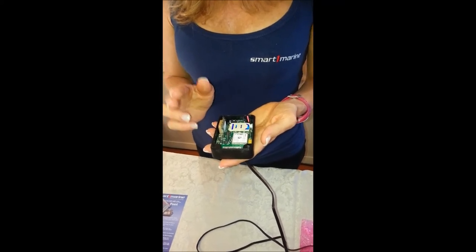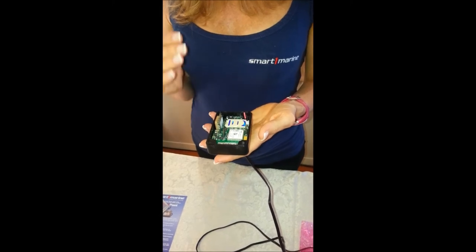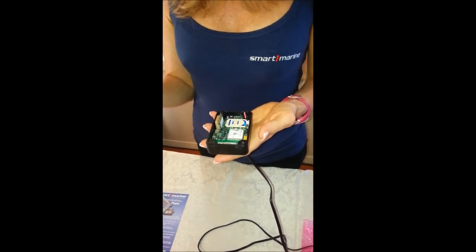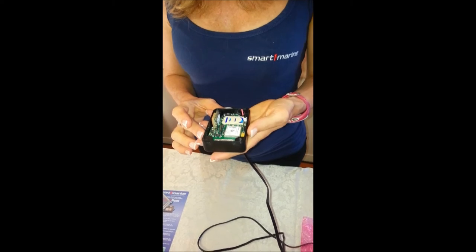If you receive two flashes, this means that the unit has a GSM position, which means it can receive a message, but the GPS position has not been located. You will have to move the unit around your boat, jet ski, or product to make sure that you're getting the GPS position.